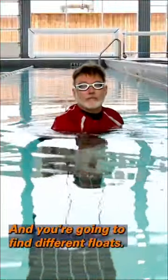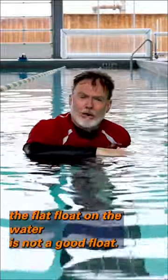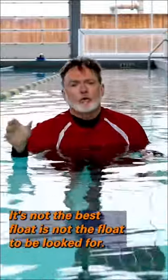You're going to find different floats. It's really important that you understand the flat float on the water is not a good float — it's not the best float, and it's not the float to be looked for or attempted.